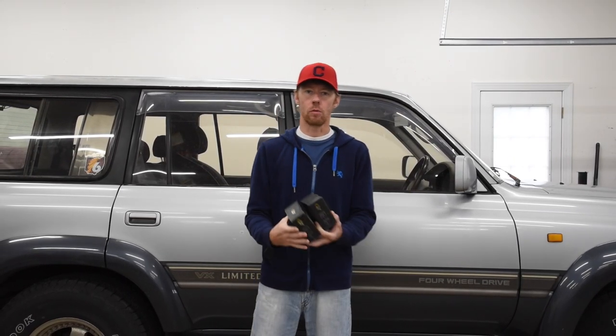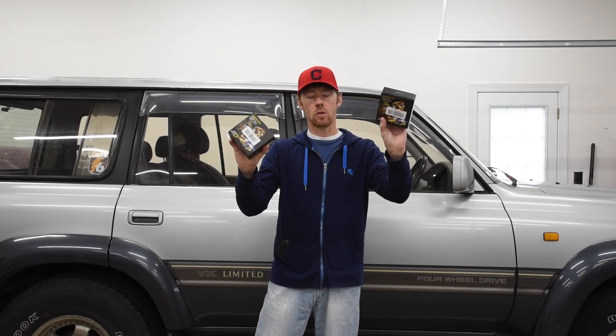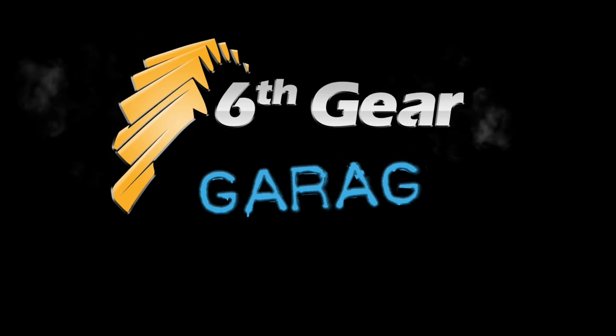For all my US subscribers with an 80 series Land Cruiser, post the year and the mileage down below in the comments, along with anything else you want to say about it like condition or any work you've had done to it. At the end of the month I'll pick one of those comments at random. And if you're new to the channel, consider subscribing for more how-to videos and project and watch vehicle updates here at the Sixth Gear Garage. Thanks for watching.